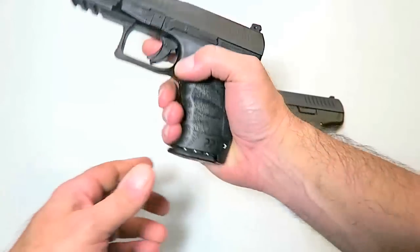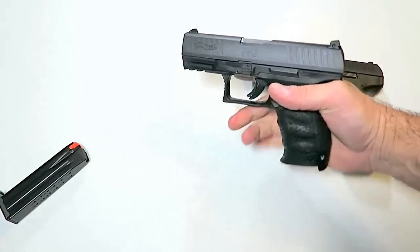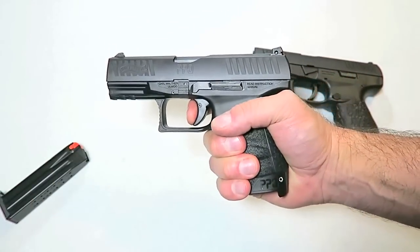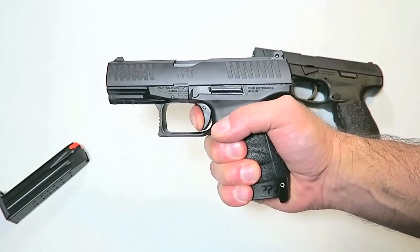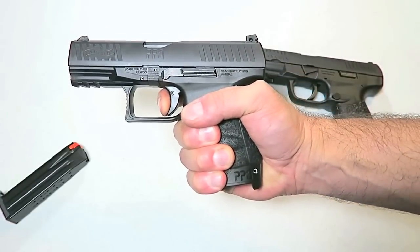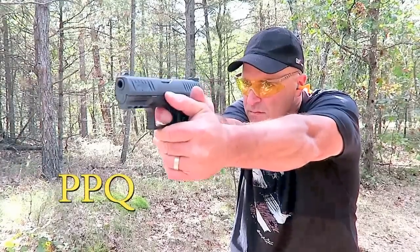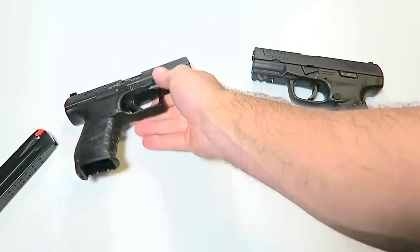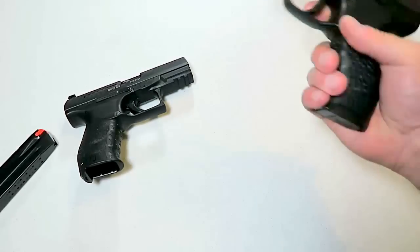Let's take a look at the trigger. People love the PPQ trigger and they should. It does have a trigger bar in there — it is a striker-fired gun. It's a nice pull, a little over five pounds. Reset right there, very quick shooting gun, no question about it. I really enjoy the trigger just like everybody else.